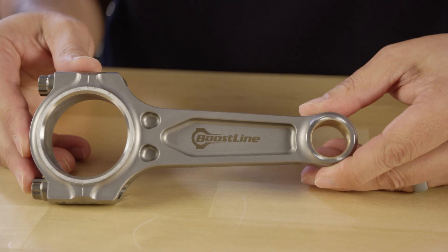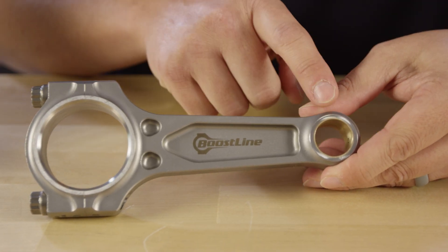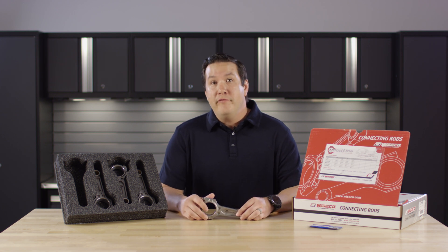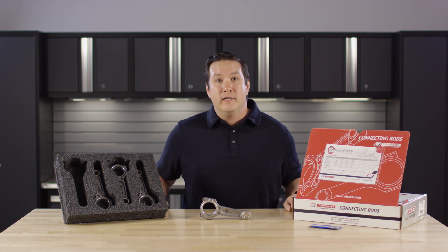The Honda B18C features a 21 millimeter pin diameter and 3/8 bolts. For more information you can visit blog.boostlineproducts.com, or to order you can visit www.boostlineproducts.com.